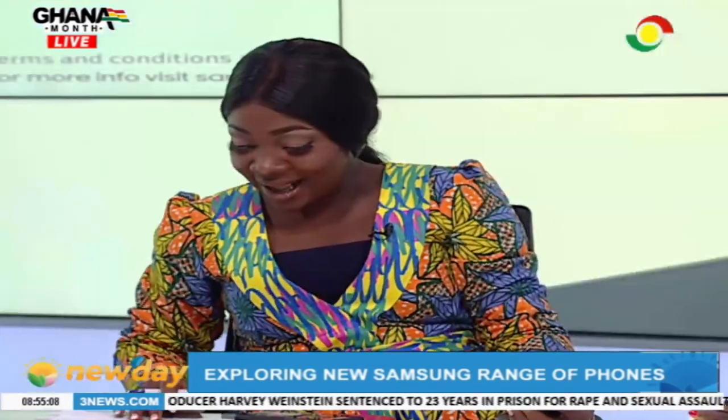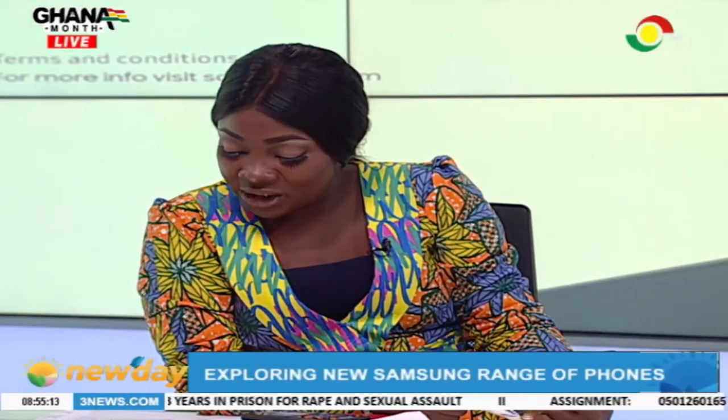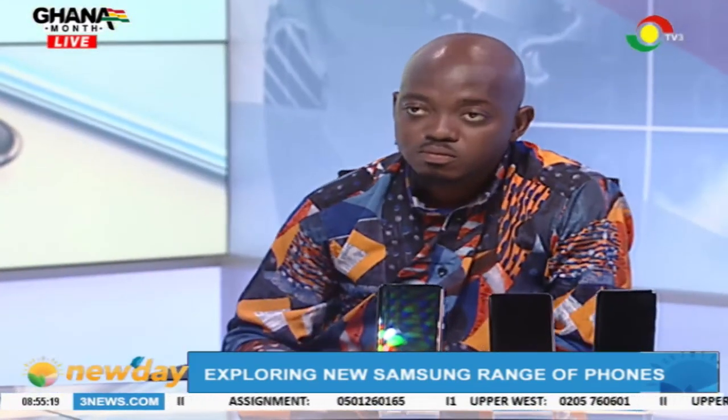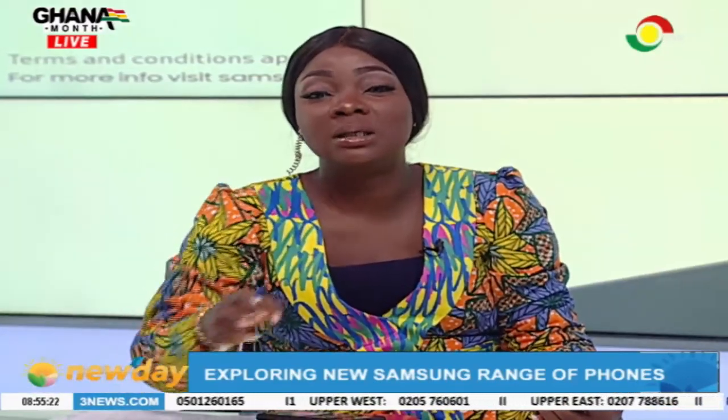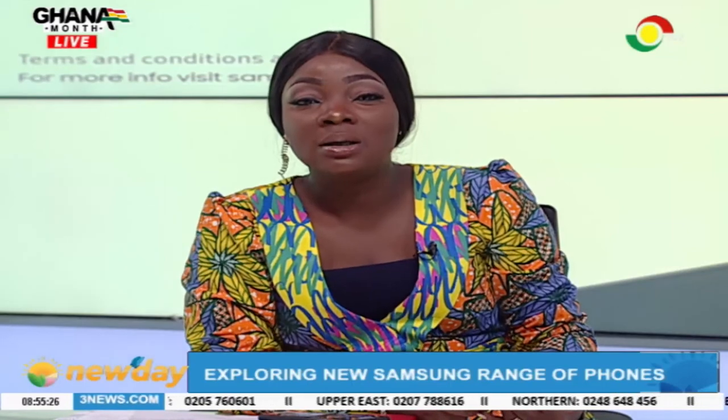All right guys. I've been speaking with Mrs. Tracy Che, who is the marketing manager for Samsung Ghana, as well as Nana Kwekusechi Abdallah. Get any of these Samsung S20 devices — S20, S20 Plus, and S20 Ultra — at any Samsung authorized dealer shop across the country. I'm sure that you will love it. This is amazing — you should get me one if you love me.